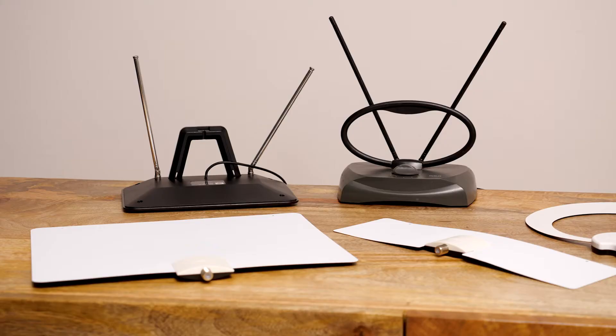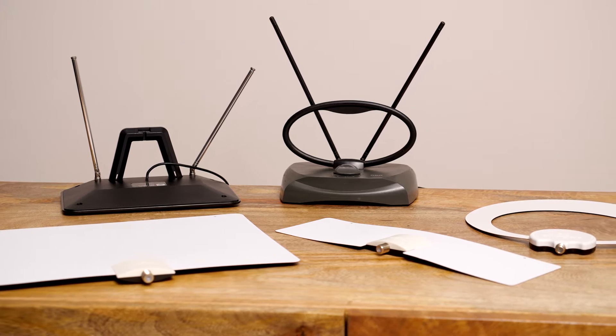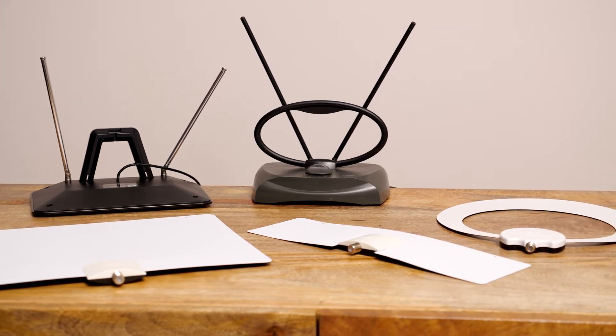Thanks for choosing Ivaca. Setting up Scout is super easy. You can pretty much use any of these antennas. Antenna technology has not changed much over the years. If you already have one, it'll probably work. But for demonstration, I'm going to use one of these cool-looking ones Ivaca will make available.